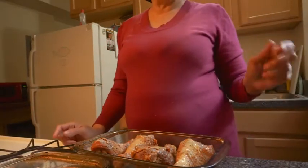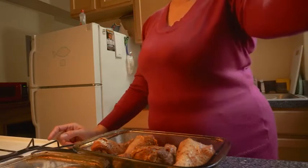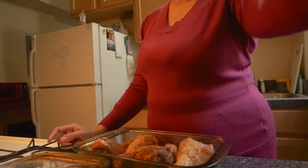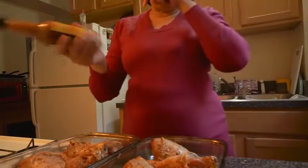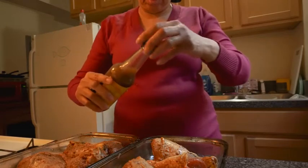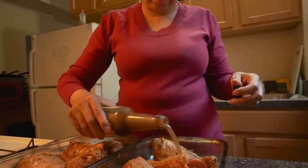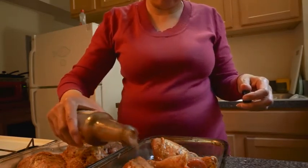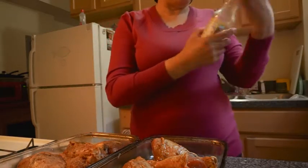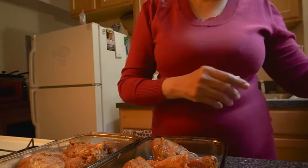Now they're ready to go into the oven. I'm going to bake them at 400. I forgot to tell you guys, I've got to pour my jerk sauce on my foil — I'm watering it down so it won't be too hot.